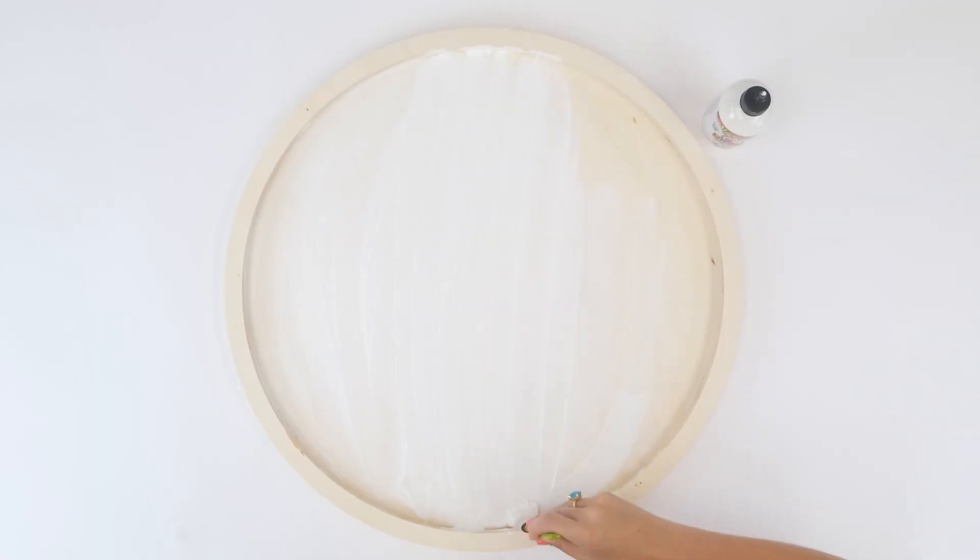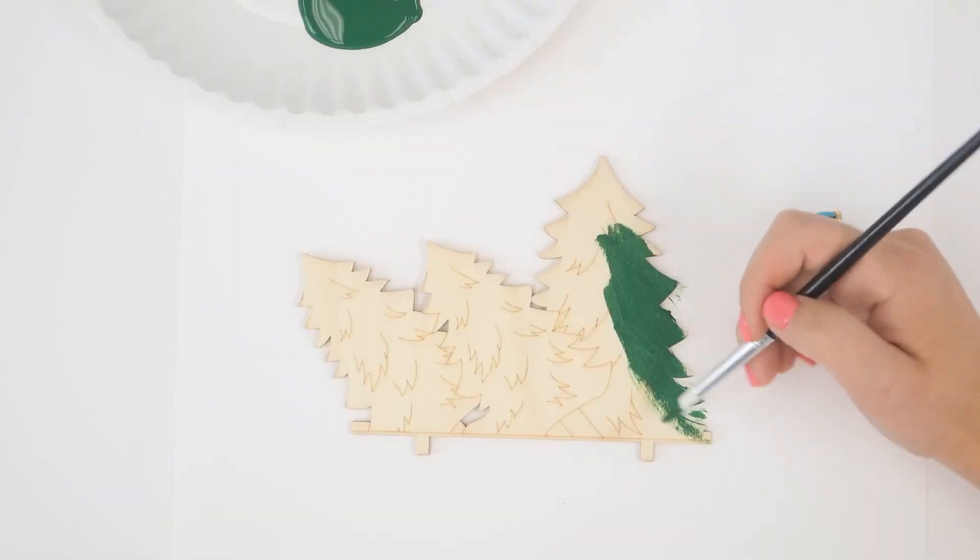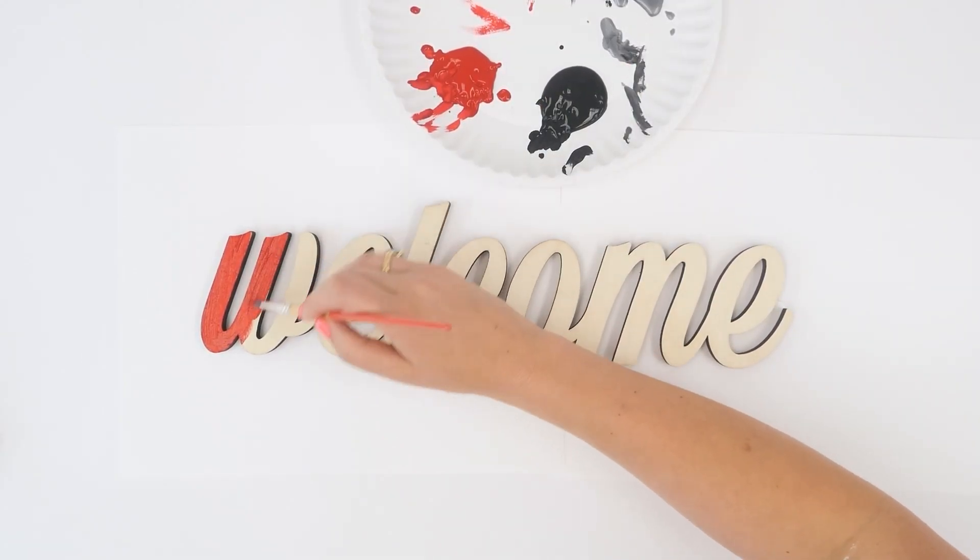In this case, I'm using water to dilute it and stain the base of my sign. We're using it straight out of the bottle to paint the other pieces for our sign.